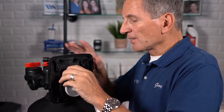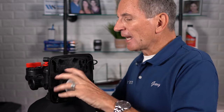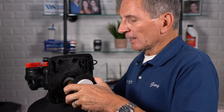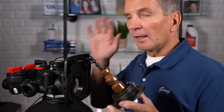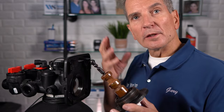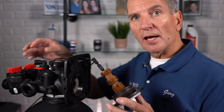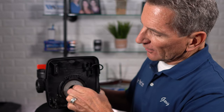Have a container underneath to capture any water that flows out when you open this up. This particular valve is what I call 'Frankenstein' — built from leftover parts, which I use for demos and trade shows. Pull out the assembly — here's the main piston and here's the brine piston. For an iron-sulfur filter that sucks in air during regeneration, as opposed to a water softener that sucks in brine, there's a slightly different small piston. Then remove the seal pack from inside.